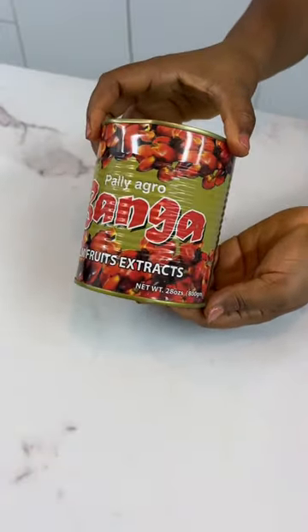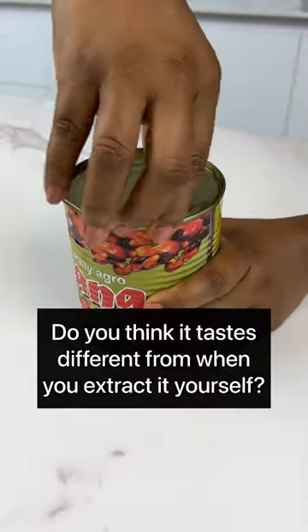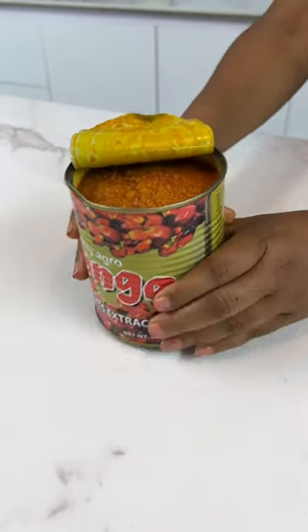Have you ever used the tinned palm fruit extract to make your banga soup or ufaku? If you have, let me know what you think about it in the comment section.